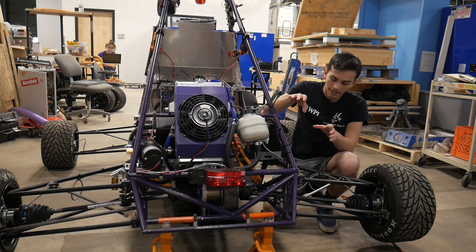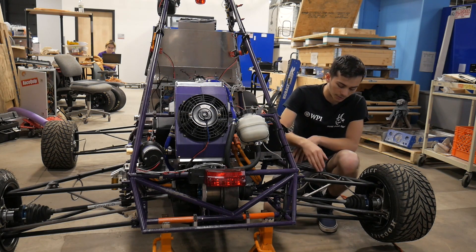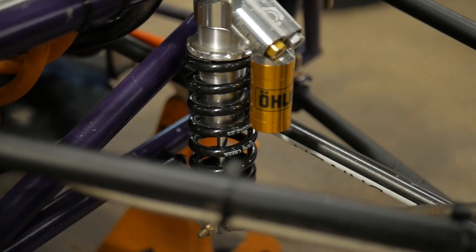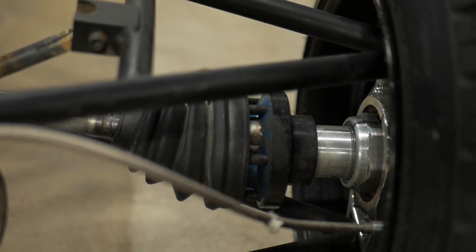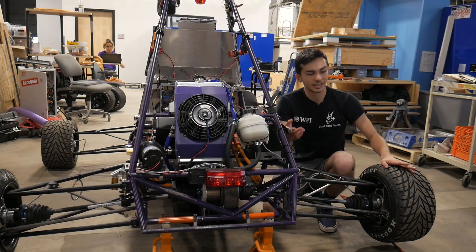The power from the differential comes through our drive shafts, right here, hooks into the wheel hub, which is centered inside the upright, and drives these nice small rear wheels.